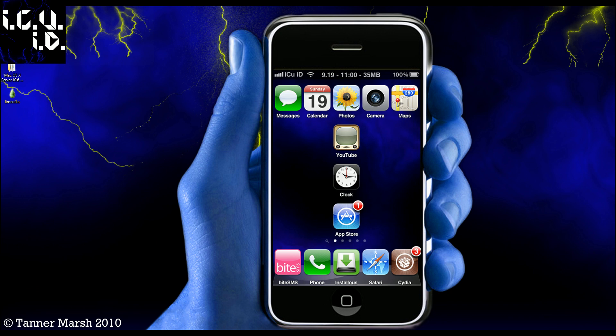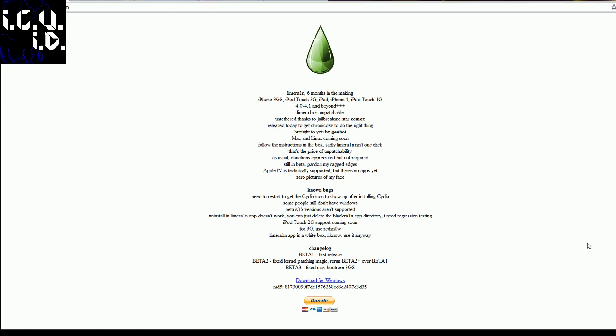That's what I'm going to be demonstrating on — my iPad. So basically you just come to this website, it's LimeRain.com, rain spelled with a one instead of an I, and you just come here and click download for Windows.